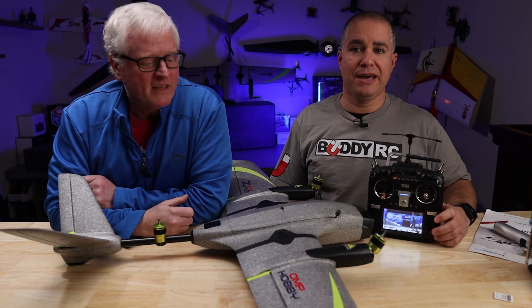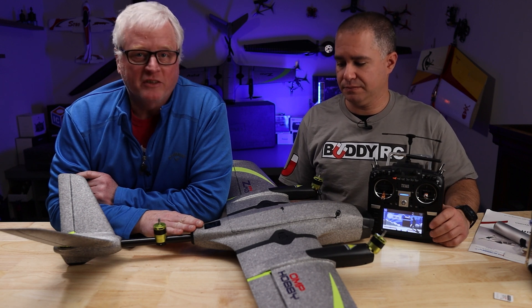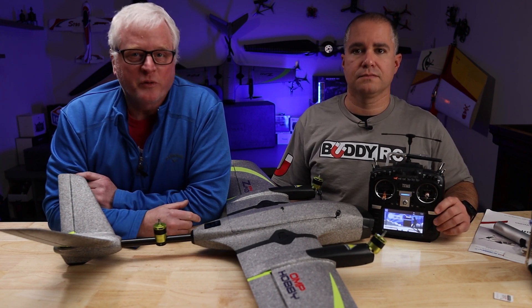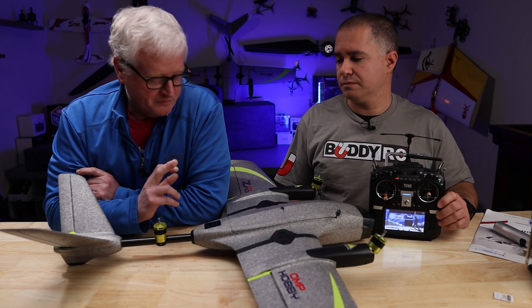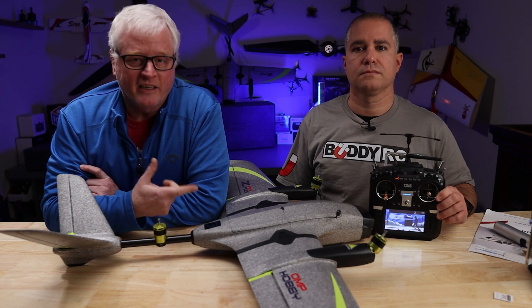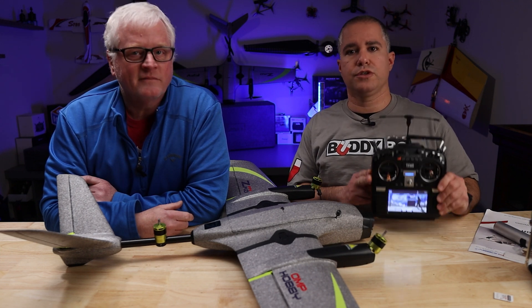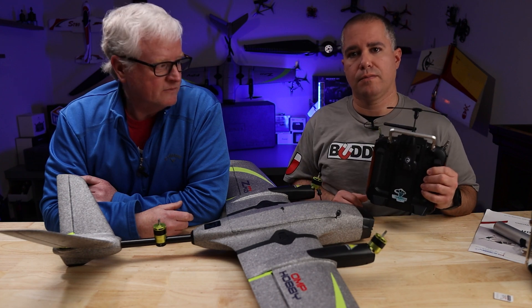Welcome to BuddyRC. My name is Dan, and I'm Eddie. Today, for those of you who bought the OMP Hobby ZMO VTOL and you bought the bind-and-fly units and you want to fly it with an S-Bus receiver, Eddie's going to go through the step-by-step on how to put it into debugging mode, set your control surfaces, and show you how to do it with the RadioMaster S-Bus receiver and with the DJI controller. This would also apply to using the RadioMaster TX-16S with a Crossfire module on the back.